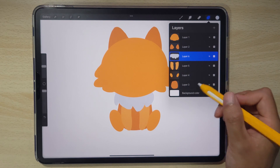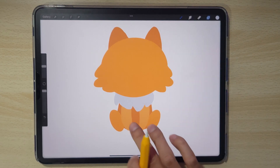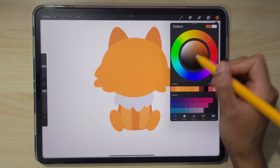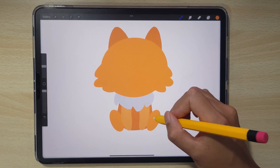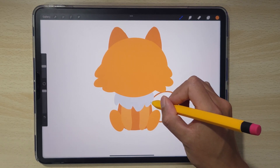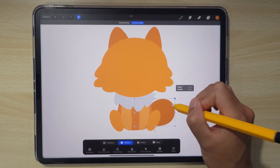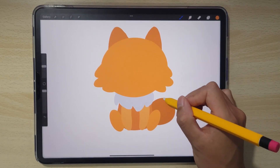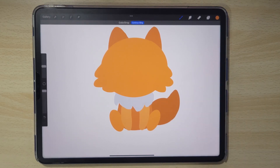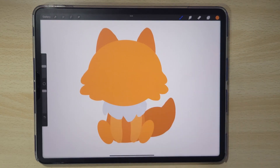For the tail we need it right behind everything, so add a new layer behind everything — even darker than the body but slightly. Let's do the tail: we're going to start with a circle, shrink it just a little bit, then do the end shape and cap. That's a great base for our fox, and now we can work on the details.